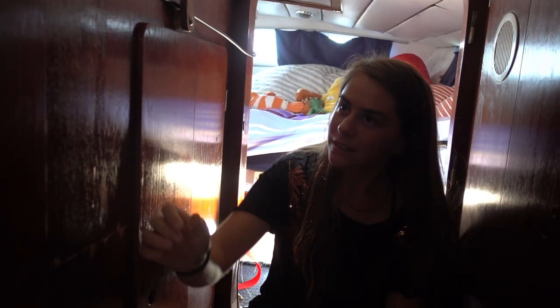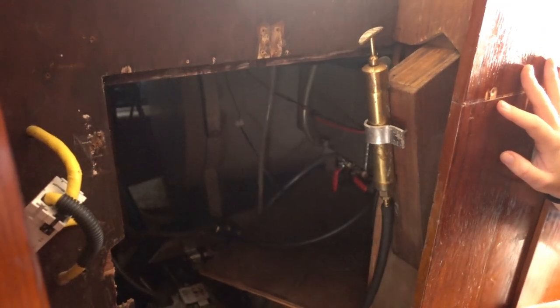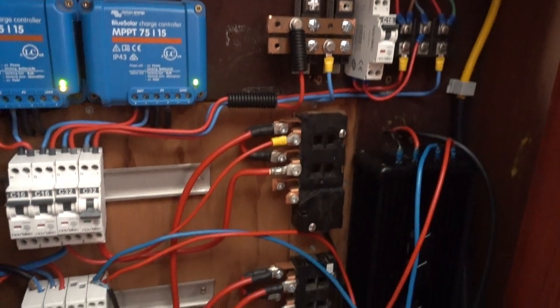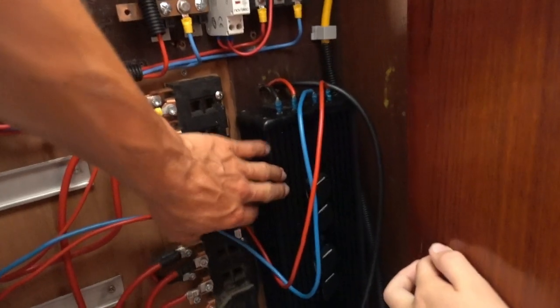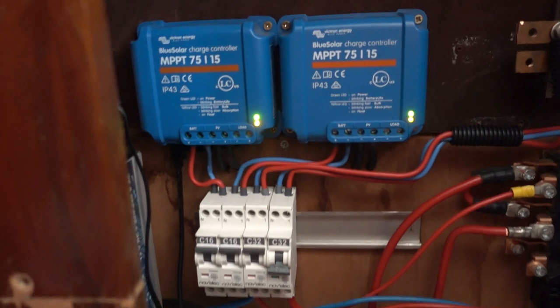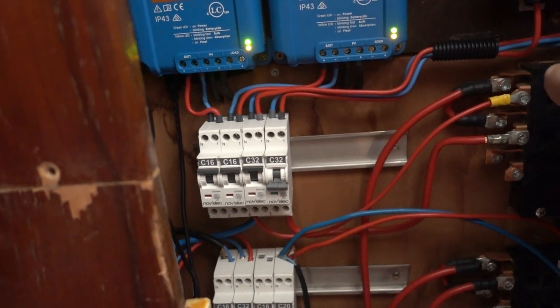Here we have all our clothes in these cupboards. And this is where you get to see the engine room — it's a little dark right now, but you've got the engine, the diesel — it's all there. This is where Alex worked a lot to get all the electrics sorted. That's our autopilot. Here are the charge controllers for the solar panels. This is where we turn on the autopilot or the wind generator.